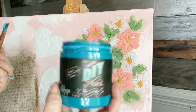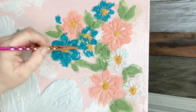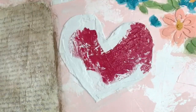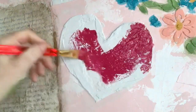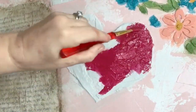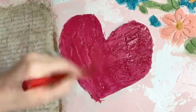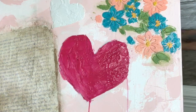Using Mermaid Tail and Kissing Booth colors. I spray some water on here so that it'll go down into the texture we've created more easily.